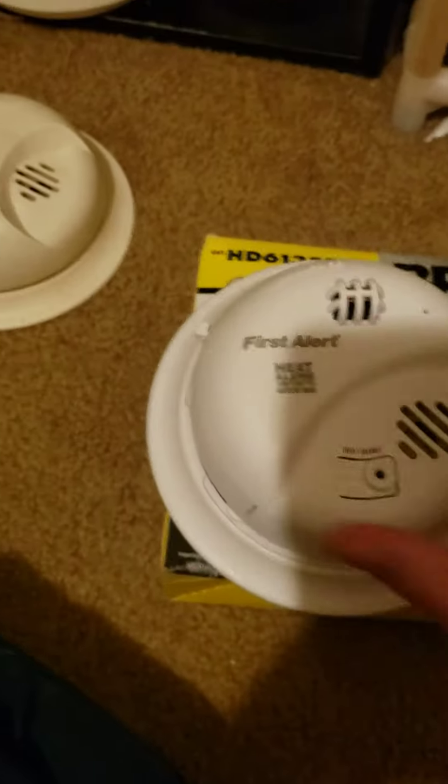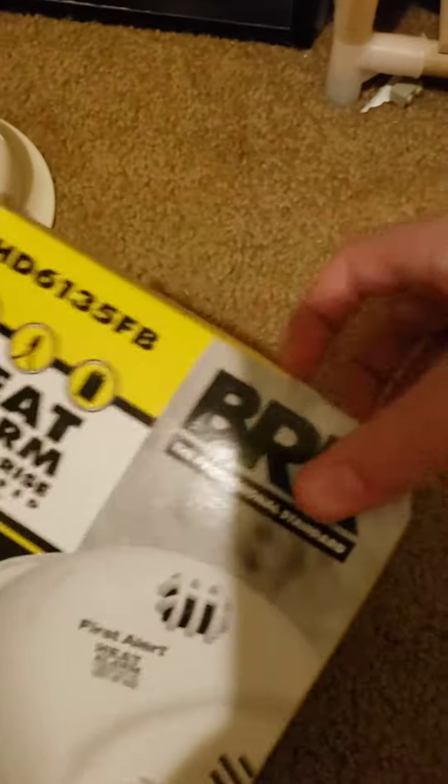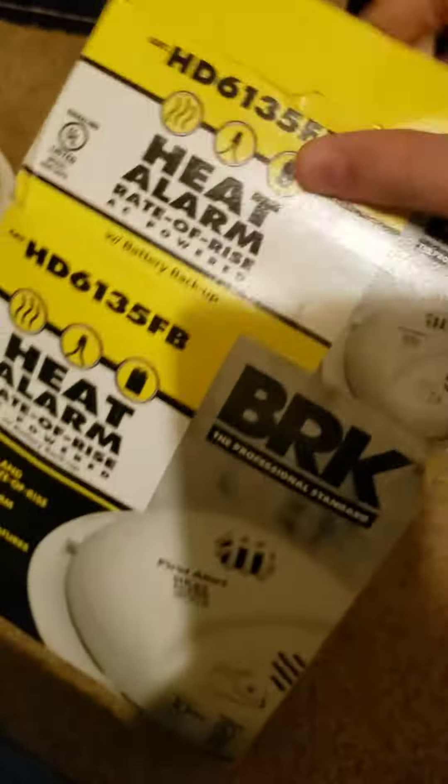It's a heat detector. It came with the instructions and wiring harness. Here's the wiring harness. I can use it on the SA-303, as they are the same smoke connector. Here's the manual.